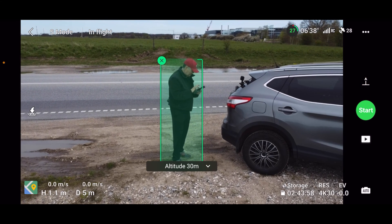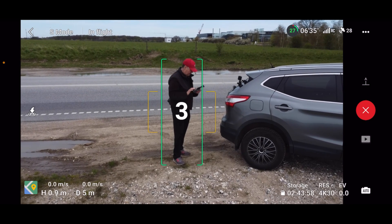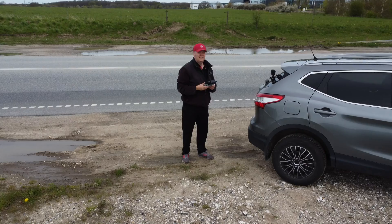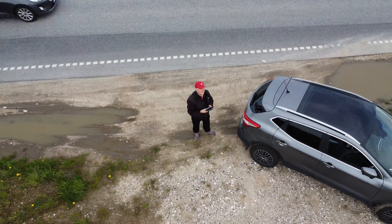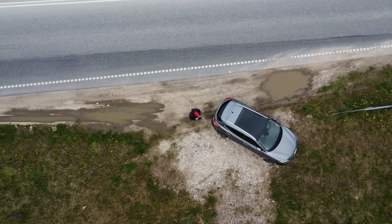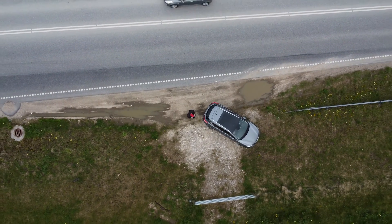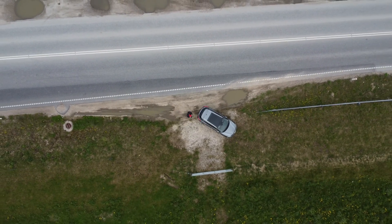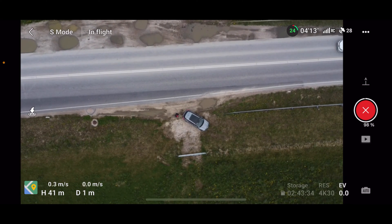Let's let it go to 40 meters and press start. What you will see now is that the drone will go up while keeping the selected subject in frame. See — now it goes up to 40 meters. Now it kind of lost track of me, and then it will go back.